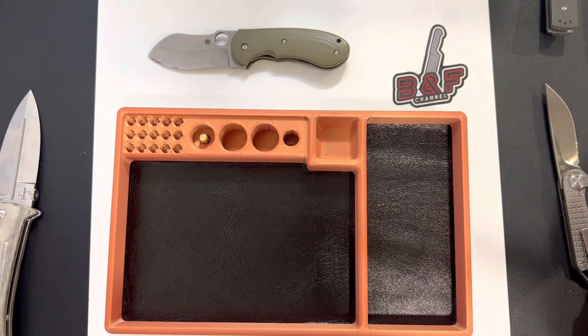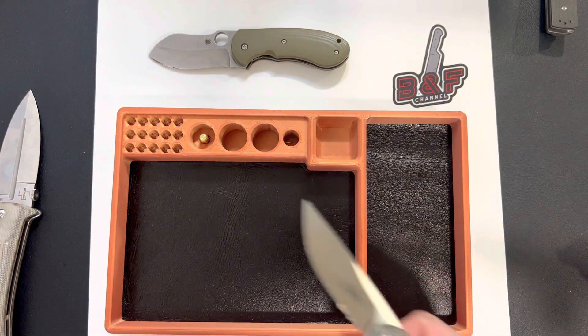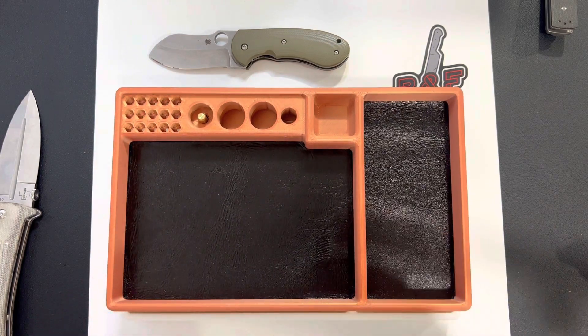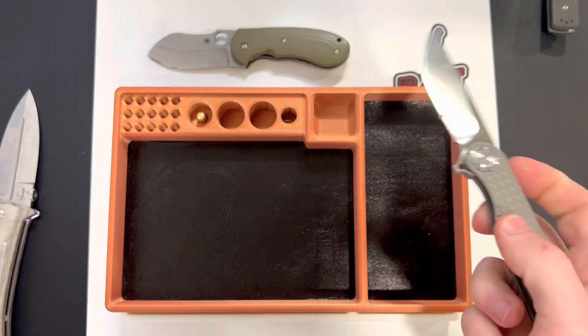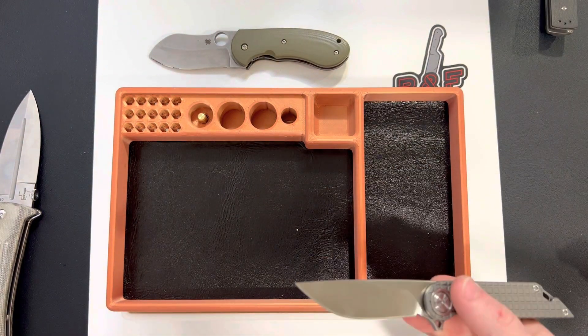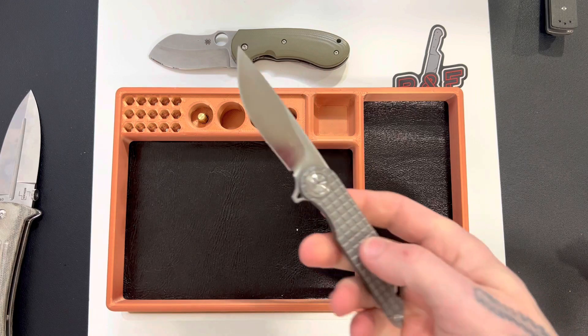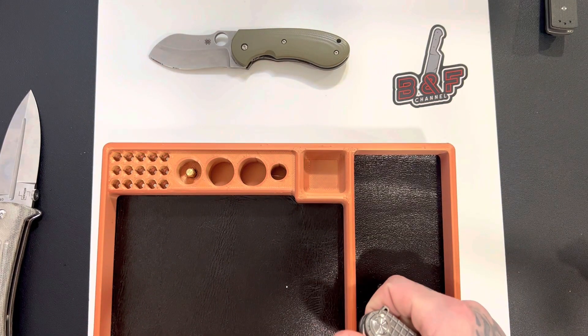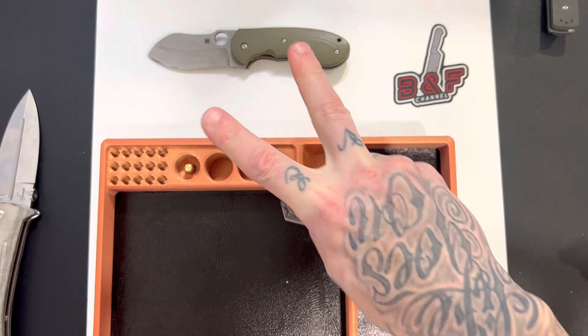Awesome knives. There will be videos coming up on this stuff — I'm going to be doing reviews of everything individually. So thank you guys for watching, stay tuned, and I will see you guys in the next one. Peace.